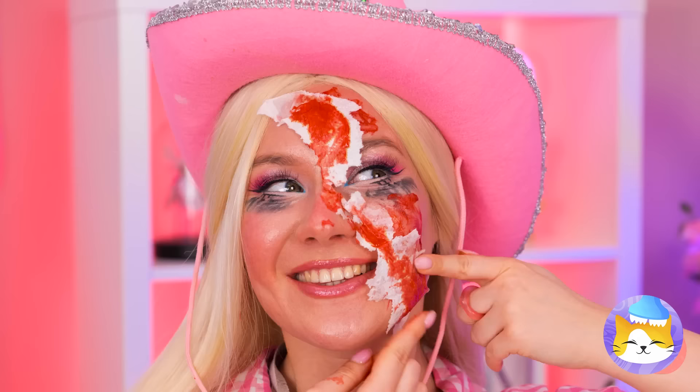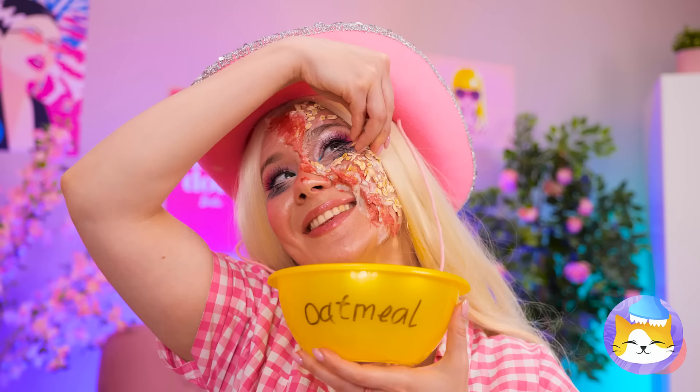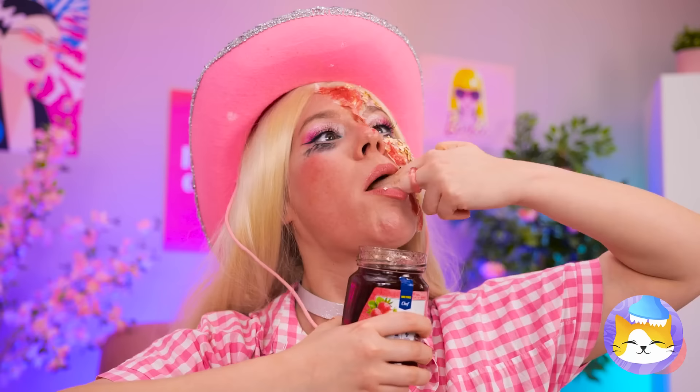This tomato juice makes great fake blood! Granola dead skin flakes! A little jam for that nice bruised look!